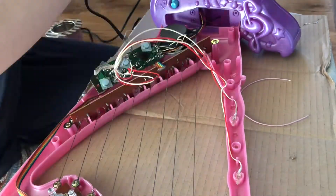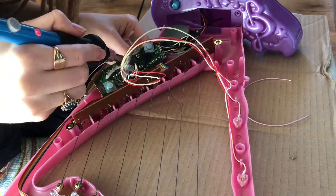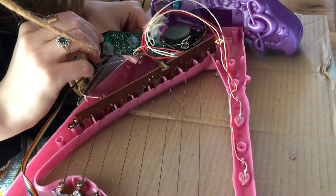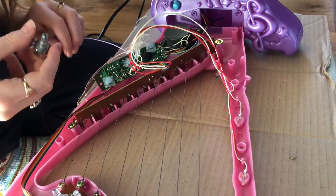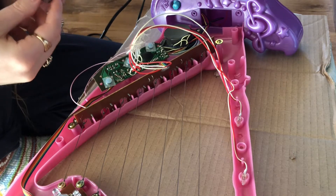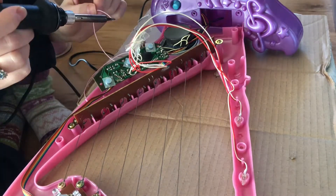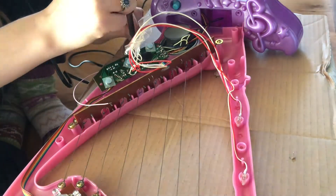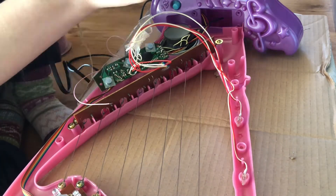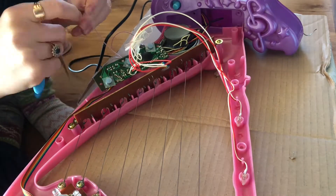I then soldered the wires into the two holes I removed the resistor from. To be able to adjust the pitch I chose to use a 1M linear potentiometer. I chose a linear as I wanted the dial to be even and I wanted to have more control over it. I added some solder to the one outside peg and middle peg of the potentiometer and attached the other ends of the two wires to it.